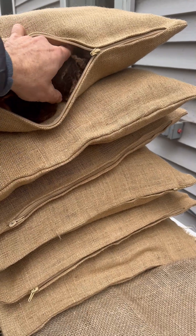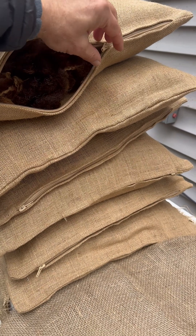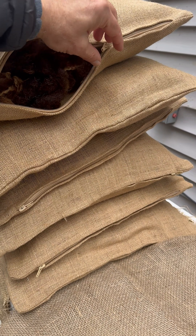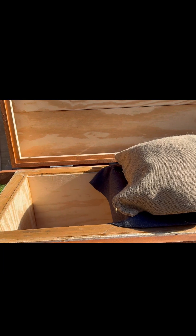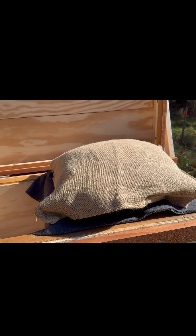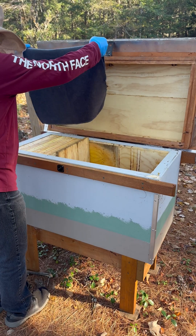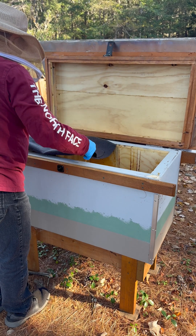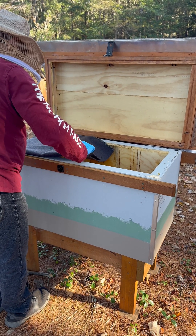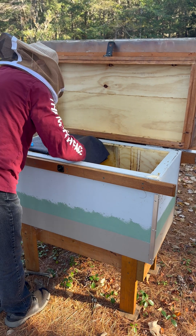About overwintering my Russian bees in Maine: these breathable, zippable, natural burlap pillows are filled with real sheep wool. I place these pillows on top of the bee nest for insulation and moisture control. In between the nest and the sheep wool pillows, I also add a strip of 100% wool army blanket for additional insulation, making sure that it does not reach all the way to the bottom to allow ventilation.